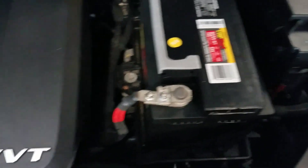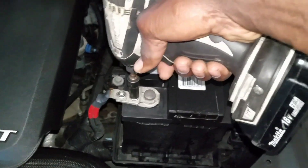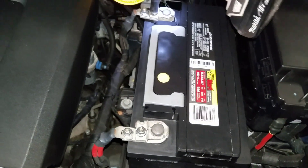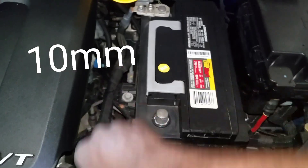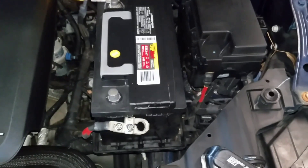This is what you need to take off right here. You need to take off your battery terminals, which are going to be 10 millimeter. Take that off, and take that off also.